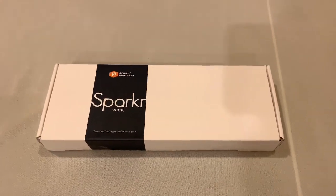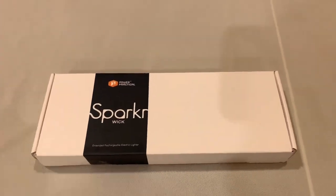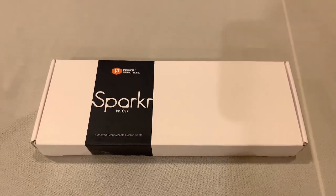This is an unboxing video of the PowerPractical Sparker Wick Extended Rechargeable Electric Lighter. If you've heard of PowerPractical, it's probably because you saw their Kickstarter, where you could generate power by boiling a pot of water.